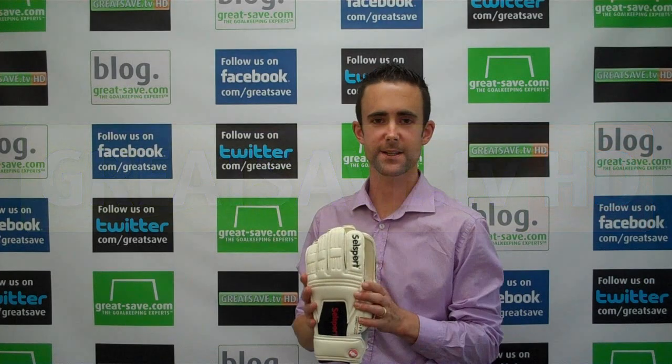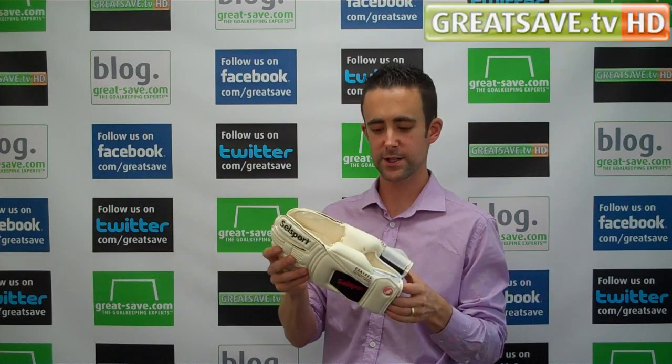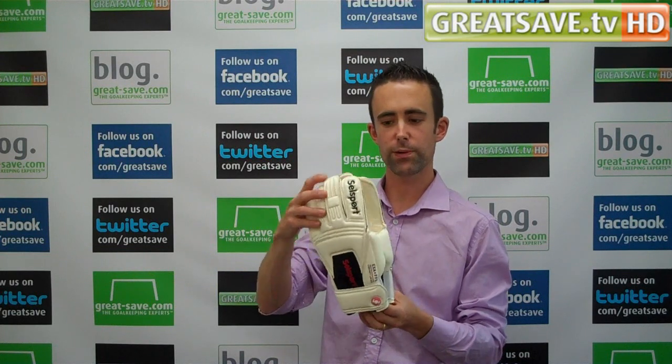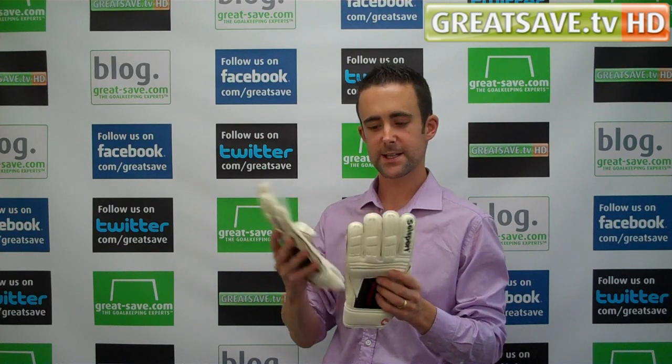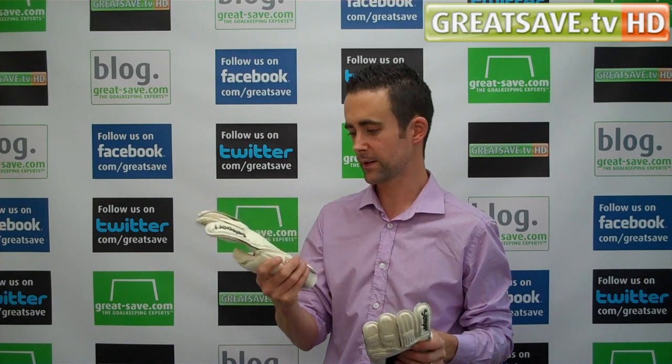Welcome to Great Save TV. My name is Martin Sanders. Today I am going to bring you a brand new glove from the SoundSport Glove Collection. This is the brand new Profile Rollfinger. It's only just in store so I wanted to do a quick review on fit and feel and how this glove fits.